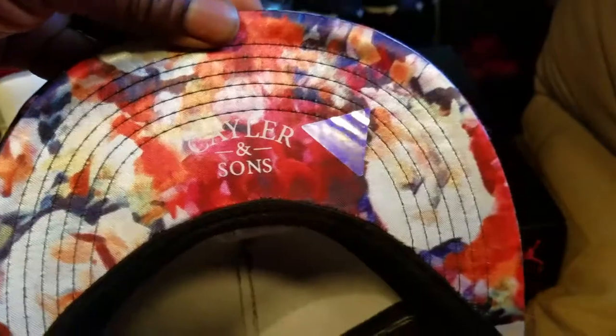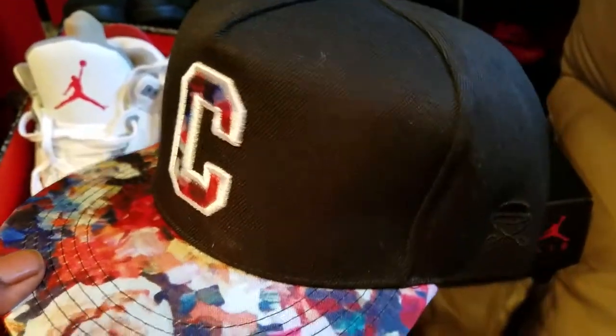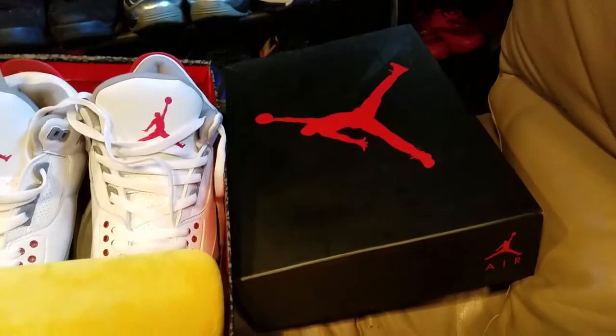Going over the details on the hat — the hat is nice, everything like the real deal because I have an official one. Got the flowers going on, really nice. Ain't nothing else I can say about a hat.